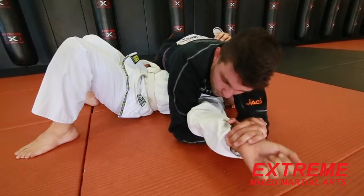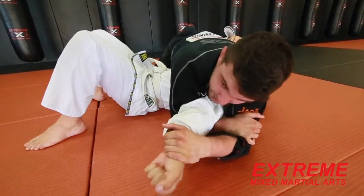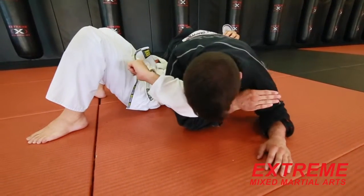Americana — sorry. From here, I want to keep this in tight, use my chest to extend the arm. That should generate a tap here. And if not, that's cool — they're going to keep rolling through. So from here, what we're going to do, we're going to keep this tight to our body.